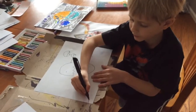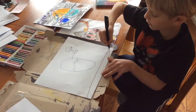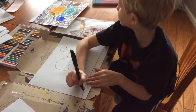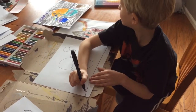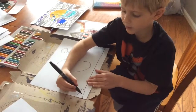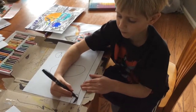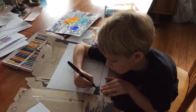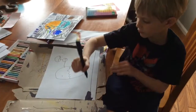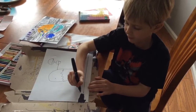And then you draw a straight line and cut and draw a square like this from the straight line. And then you draw a lot of curves until you get to here like this.